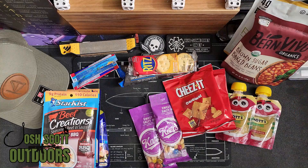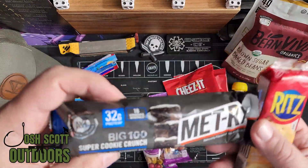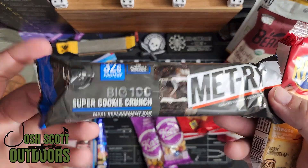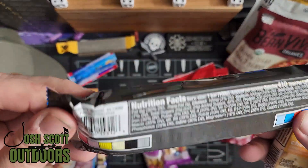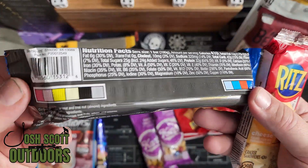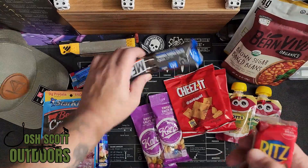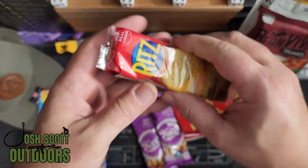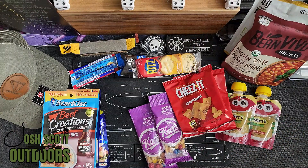For snacks, I went with the Metrics protein bar — these things have 410 calories. Or you can also put in some cheese crackers.